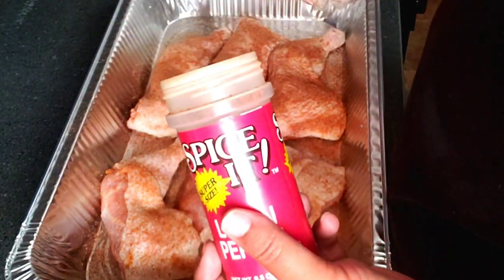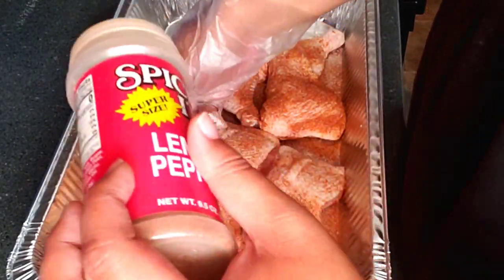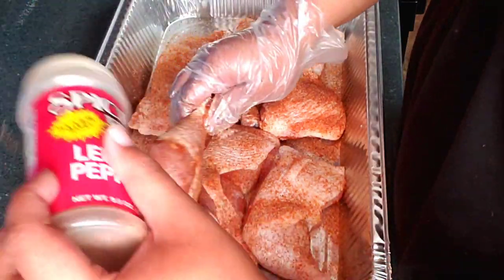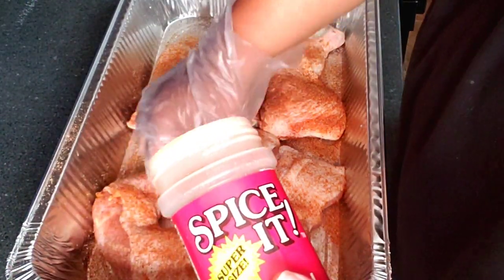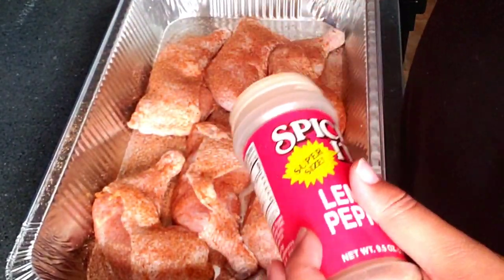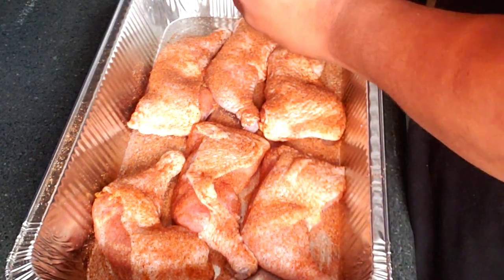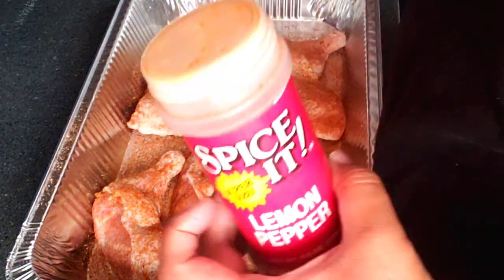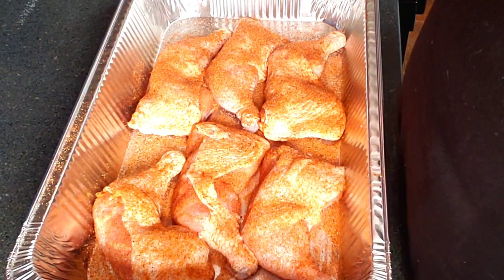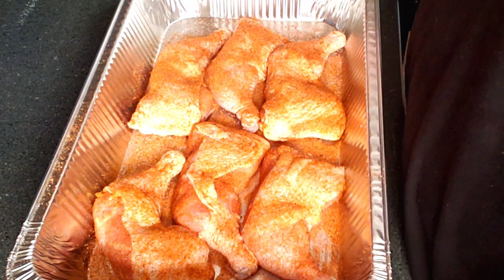Y'all can just layer that seasoning on there — go at it. You don't have to worry about your food being too salty, but it's going to be full of flavor. That's how you cook it down — you want the flavor. We hold out on the salt because salt will destroy a whole meal real quick. These are the chicken leg quarters.